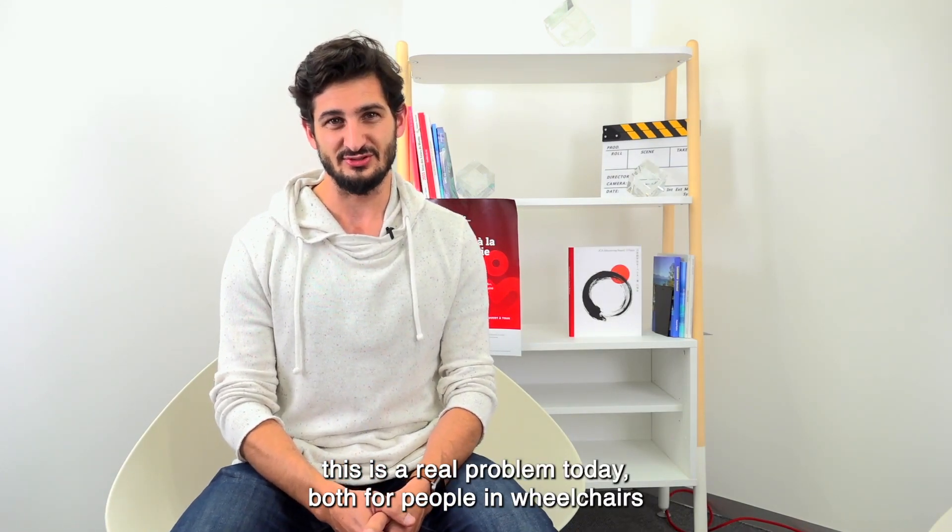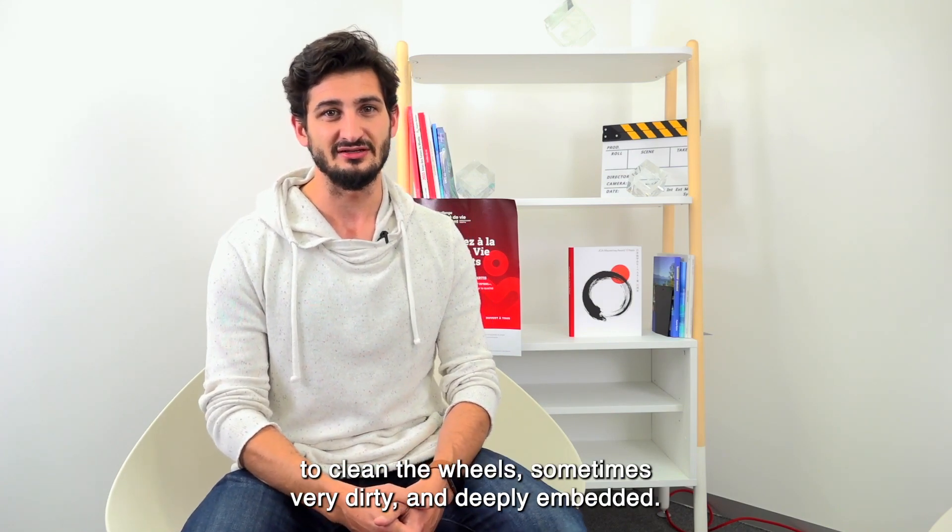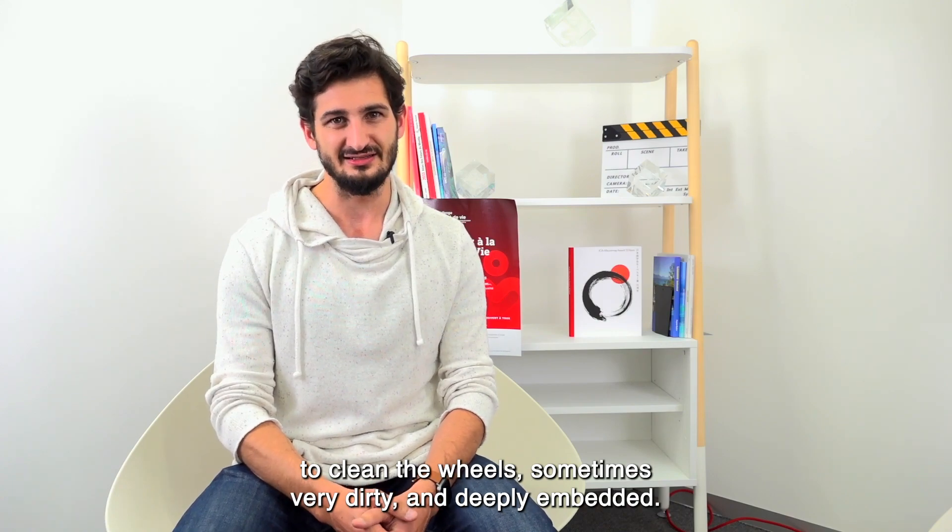It's important for people in wheelchairs and for caregivers who have hard work cleaning the wheels — sometimes very dirty and very encrusted.